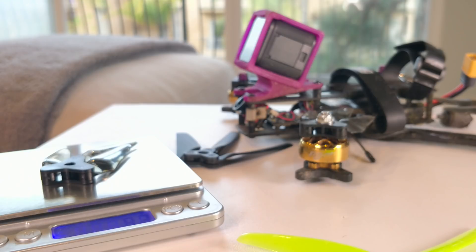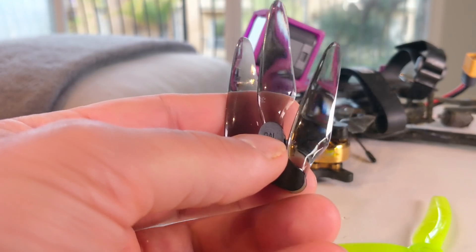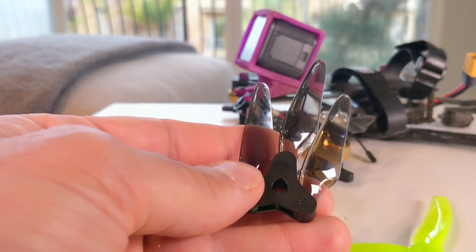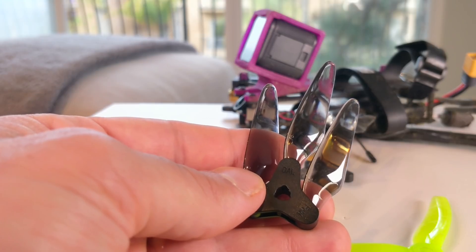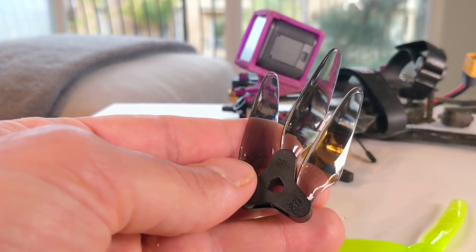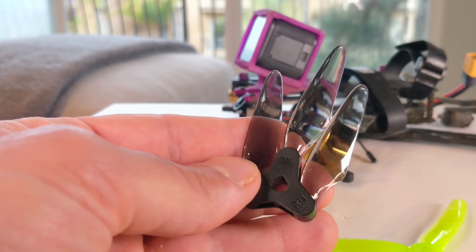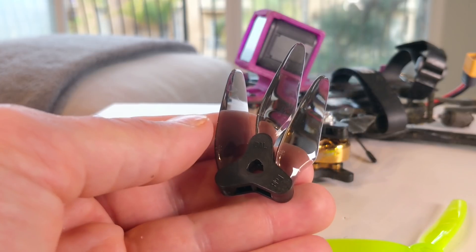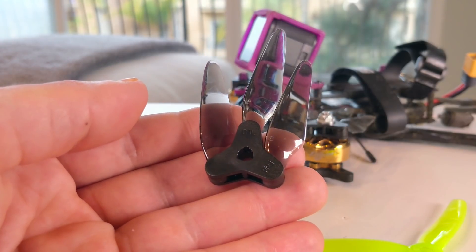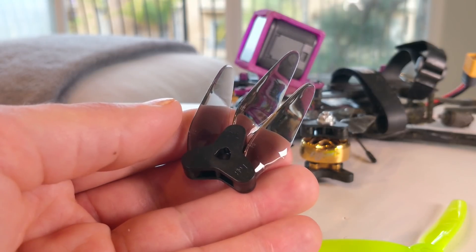The weight on this prop is 4.2–4.3 grams, which is quite impressive for a prop that has all this hub mechanism built into it. Overall I think this is a phenomenal start in folding props for mini quads. Dahl did an incredibly impressive job getting it together, and honestly so quickly. I've understood for a while that it takes a long time to develop anything in this industry. From idea to actual product really does take a long time, and they rushed this fast — so there is a lot of room for improvement. This is really just a market test to see if people will accept folding props.